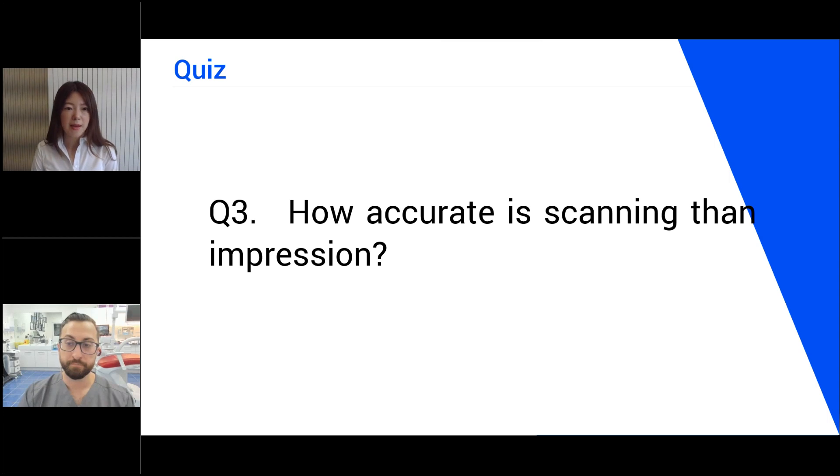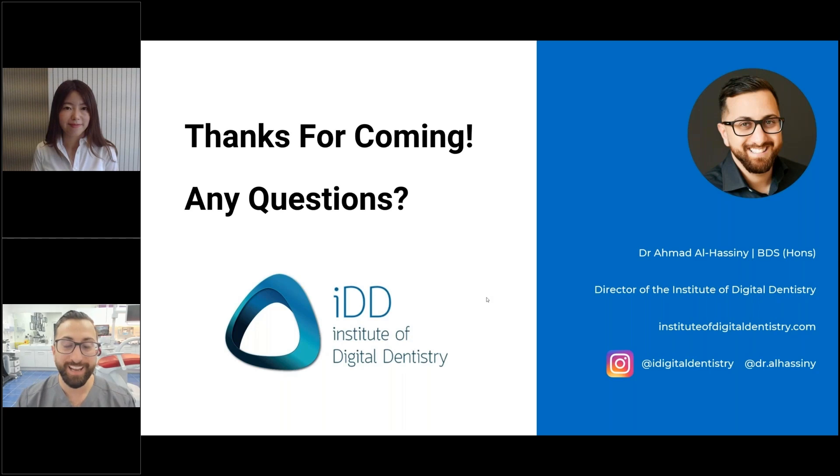Question number three. How accurate is scanning compared to impression taking? There's been tons of literature on this topic. Anecdotally, I don't take impressions anymore — very rarely, except for full dentures when the patient is completely edentulous. From my personal experience using scanners every single day almost since I graduated, I don't really need impression material anymore. A scanner is more accurate than an impression.